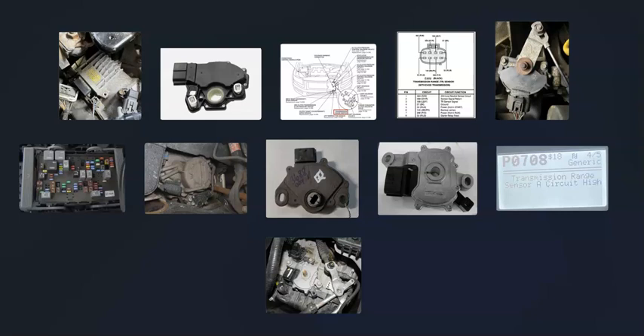The last thing on the list is a bad computer. That's basically a general overview of how you go about fixing a vehicle with the P0708 code. If you have anything to add, please comment down below, and if you have any questions, ask and I'll try to answer them.